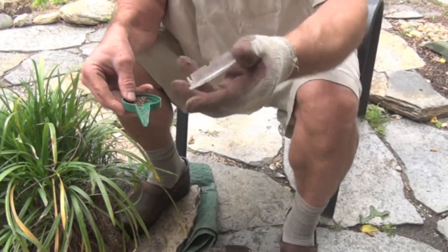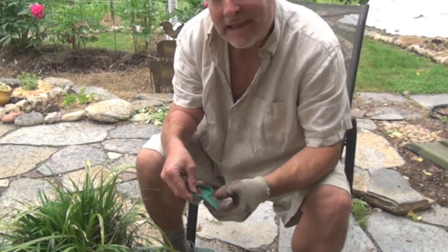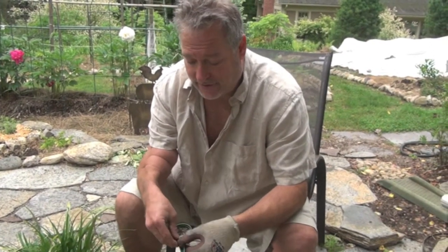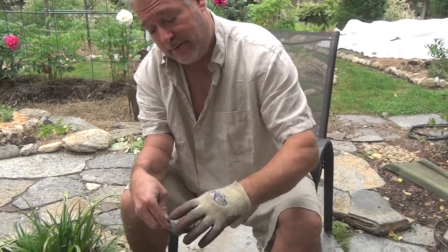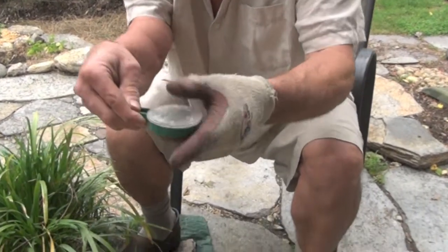So for certain types of things — for example, lettuce seeds — you get your lettuce seeds in here, you take the top, you put it on, you press it down and connect it.